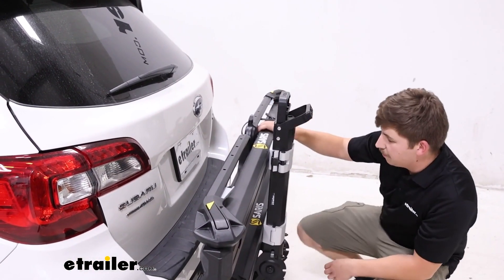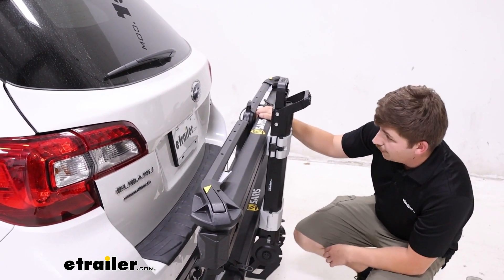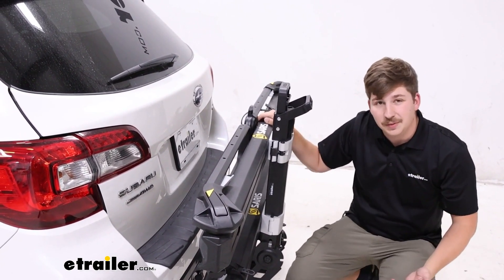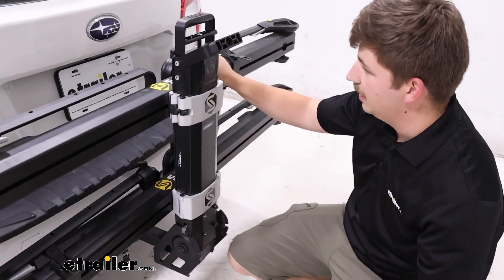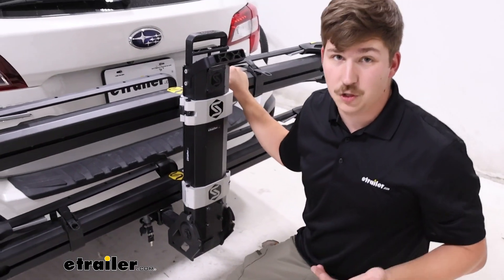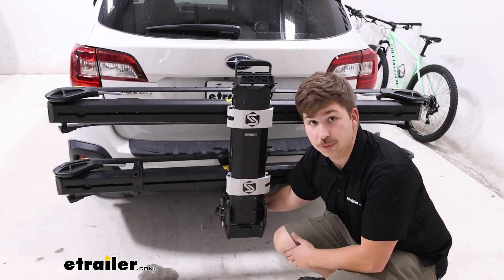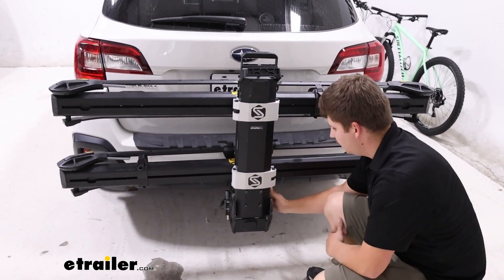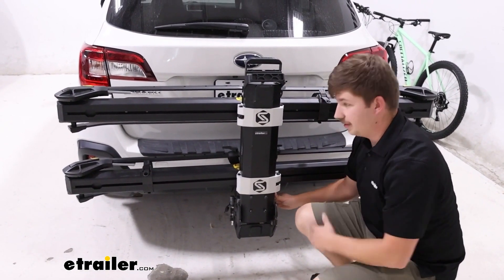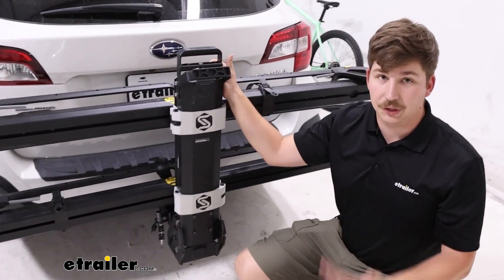In this position, it does pretty much completely block your license plate and your backup camera. You might get some visibility from the camera, but it's pretty unlikely — it blocks pretty much all of it because it is a very large bike rack. Down at the hitch, it is working with our 2-inch by 2-inch receiver tube and comes with a locking anti-rattle bolt. That's going to keep things solid and secure on the hitch, and those locks are keyed alike to the ones up top, so it's all under one system.